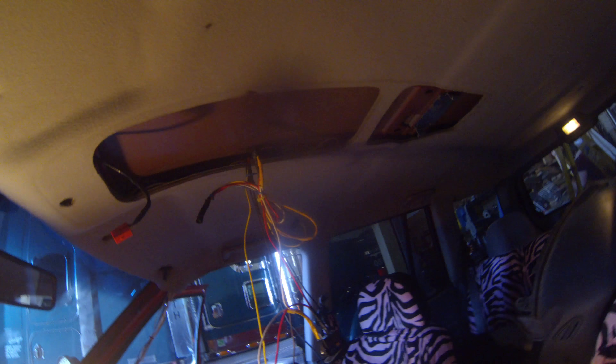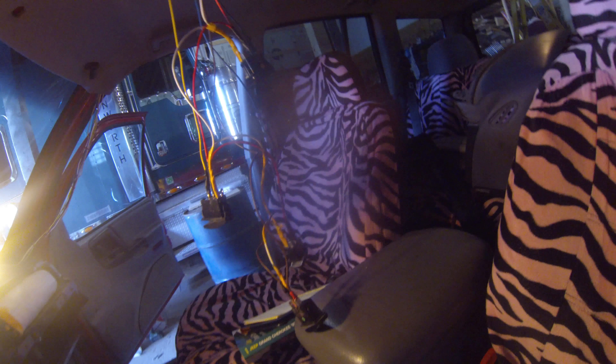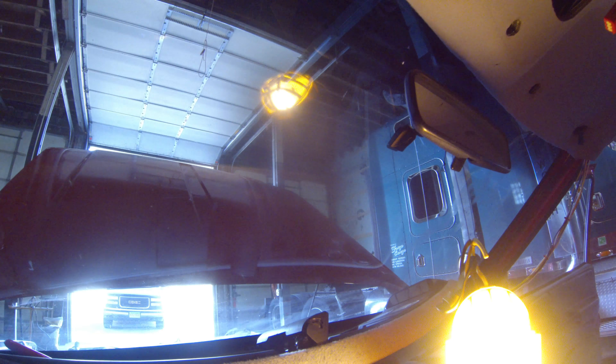We've got our wiring in. It's all tucked up under the headliner. Switches are there. Going to go back in the console and we can put it all up.